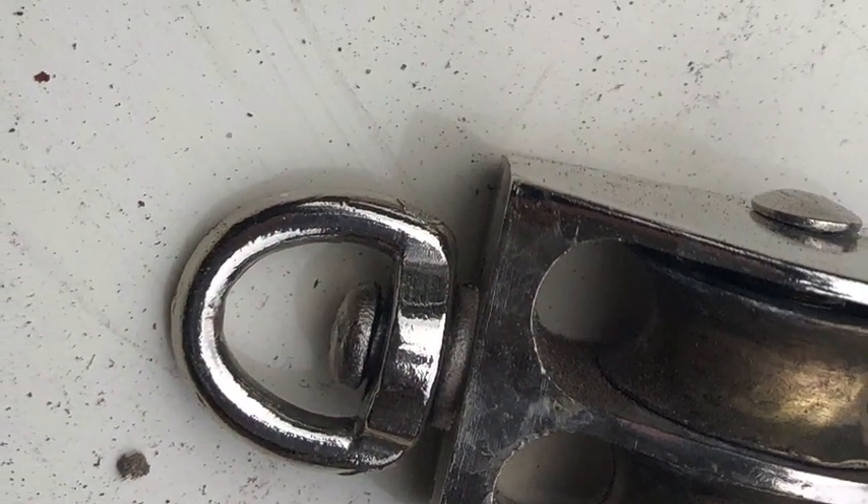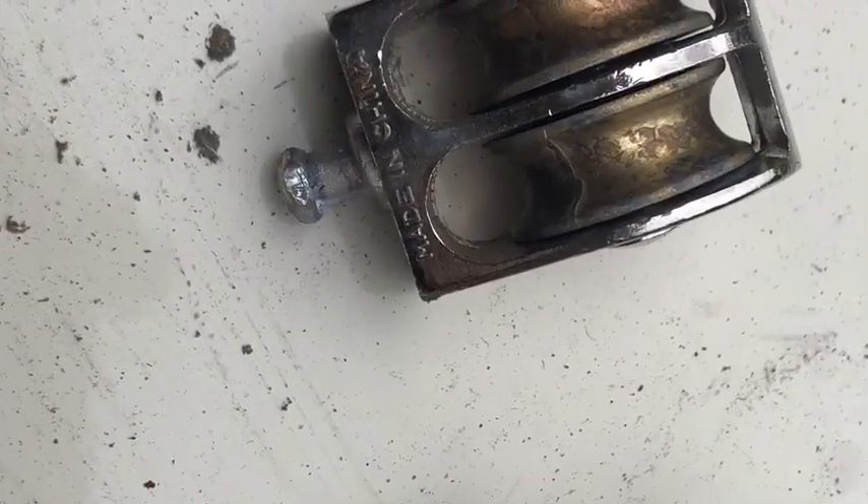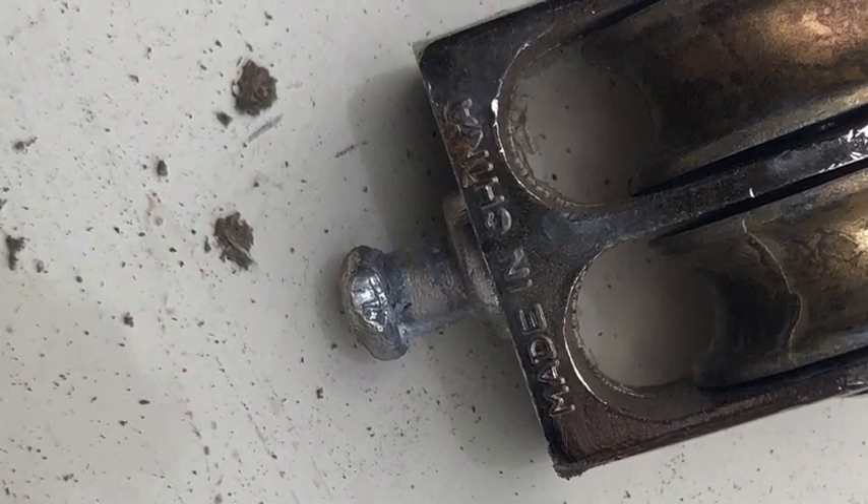Yeah, those blocks, they're just made for light duty, and here's me got it all rigged up for heavy duty. So I have to go to plan B.